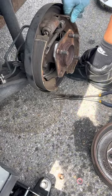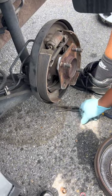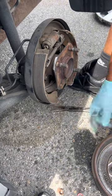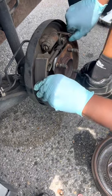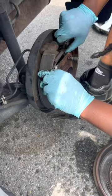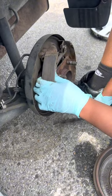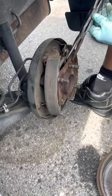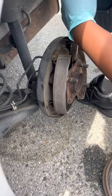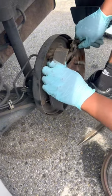We got the springs over — there's one on each side. Now that we got that off, it's time to disassemble this part that I'm rocking back and forth. There are three springs on there: two at the top, one at the bottom, and then there's an adjuster. We've got to take all that apart so we can put the new brakes on and put it back together.